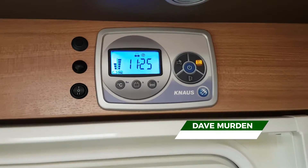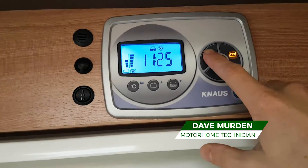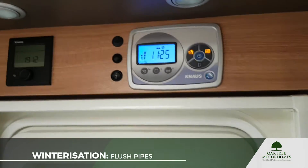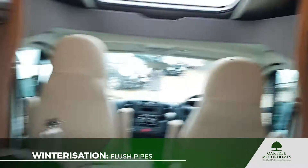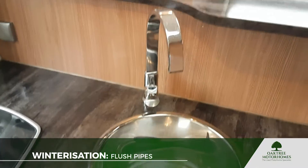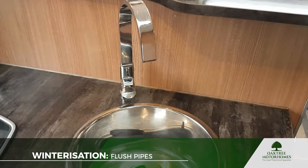I've come into the van now and we're just going to switch the pump on so we can start pulling some water through into the fresh water pipework. This is quite important really because it makes sure that all your fresh pipework is clean, and obviously you clean your teeth with this water and you wash yourself in it.